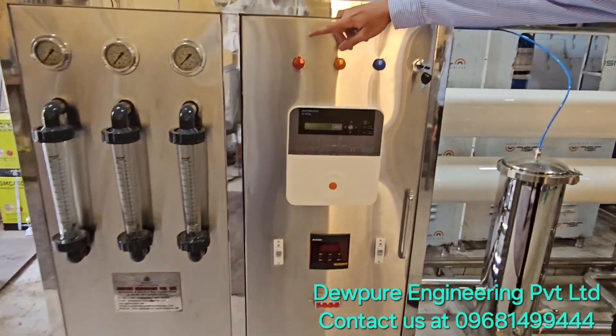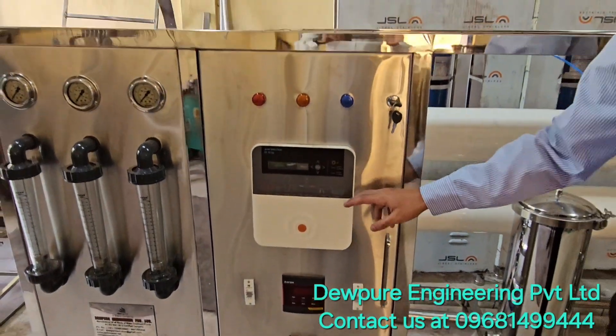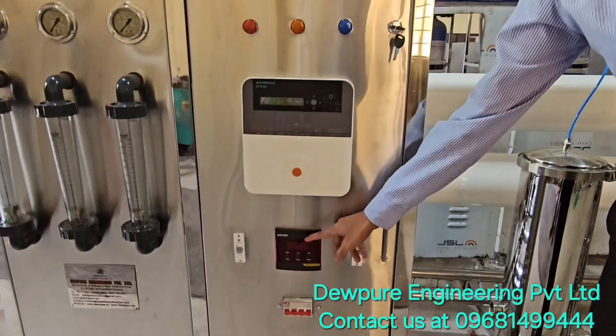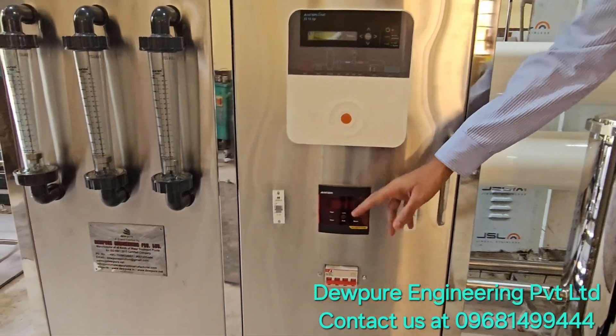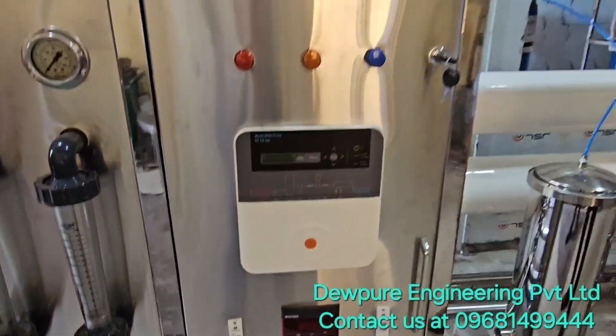This is the panel. Here you can see the indicators — this is our control panel basically. And here is the pH sensor, which shows the pH of the water in real time. These are the electronics, MCBs for safety precautions.